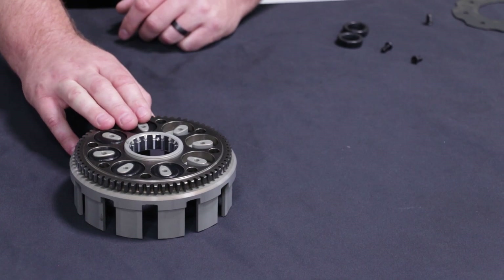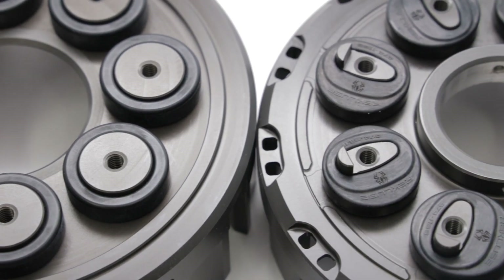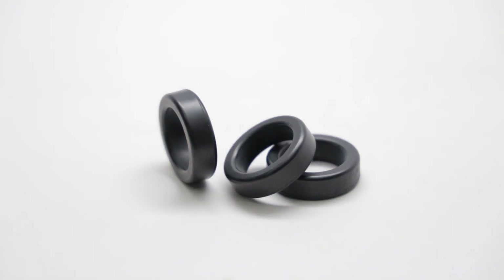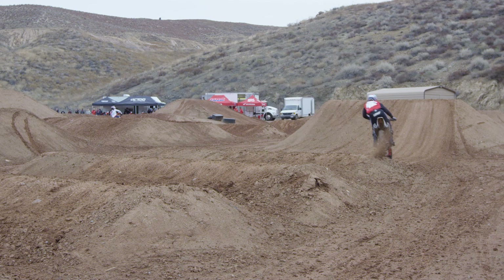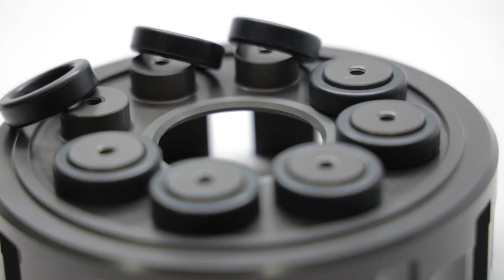In addition to being serviceable, Recluse clutch baskets also have a few different damper designs. As you can see here, we have two different profiles. Here we have our ring style dampers. The ring style dampers provide a really solid and direct connection with the power delivery of the motorcycle. It gives the rider the most connected feel to the rear wheel. Even though it's a little bit stiffer, it still provides enough dampening to your clutch system while also providing more of that direct connected feel.